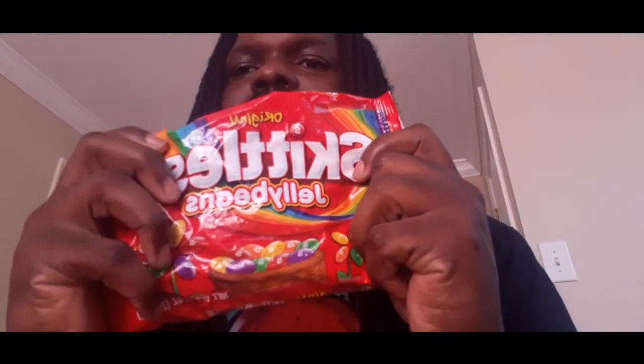So I got these Skittles jelly beans. And they got about five flavors — you know Skittles got five flavors — so they got all five flavors. We're going to try it.